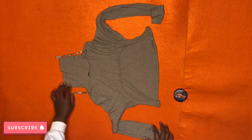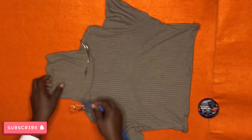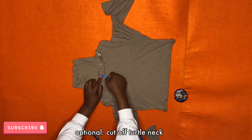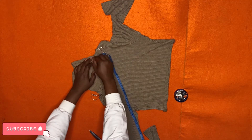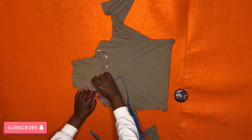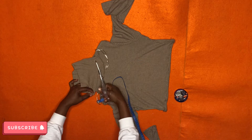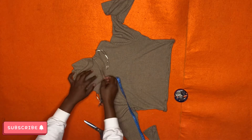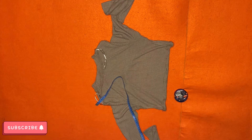If you're new to this channel, please click on the subscribe button — we'd love to have you as part of our DIY family. The next thing I'm doing is reducing the neckline. This is a turtleneck and I don't want it as a turtleneck — I want to change it to a normal neck. That's why I'm cutting off the excess and leaving just one inch of fabric down, which I'm going to turn inward to give it a clean, classy look.